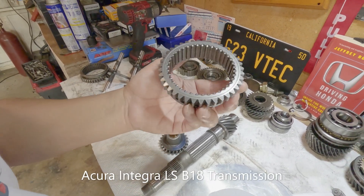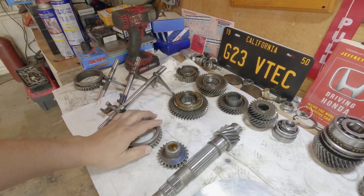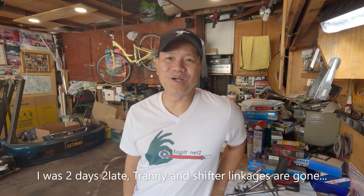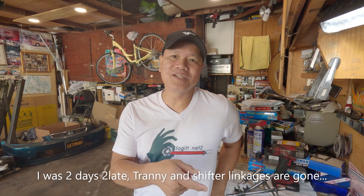The sooner I find a replacement part, the sooner I can rebuild this thing. I was two days too late — I saw on the internet that there was an Integra with a manual transmission. I just got back from the wrecking yard earlier, hoping to get more parts for the G2B project. I needed parts from the transmission and also the shifter linkage. What I have is for a Civic, but I found it to be too short, so I need a B-series shifter linkage.